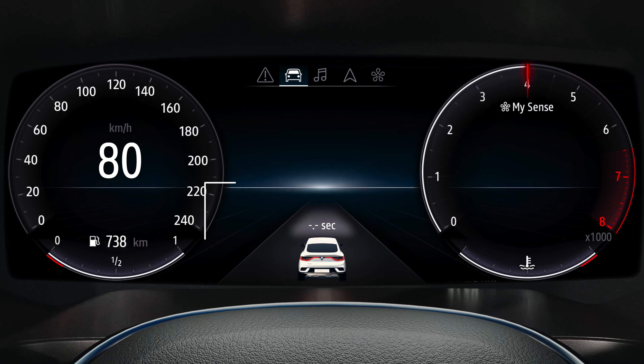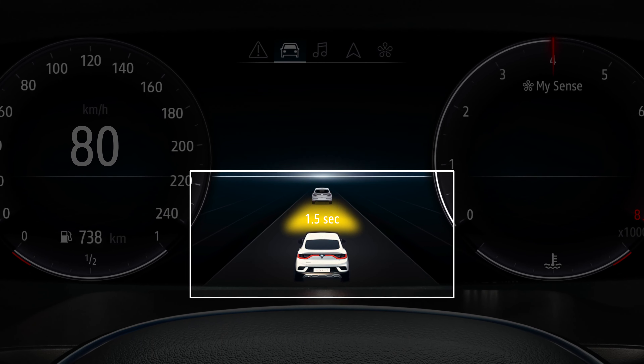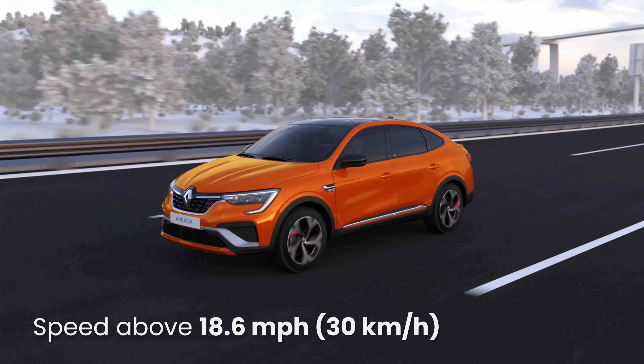You can see the distance between you and the vehicle in front on the instrument panel. Note that detection operates when you are driving at over 18mph.